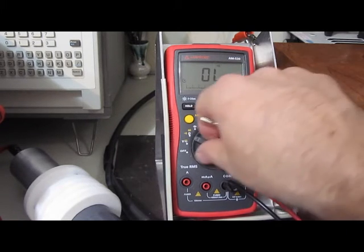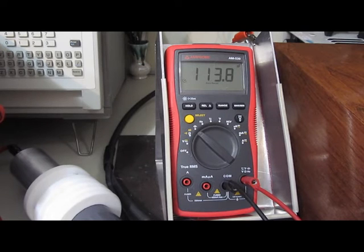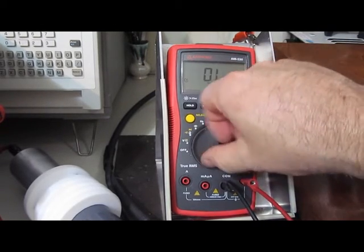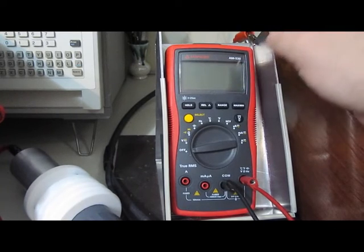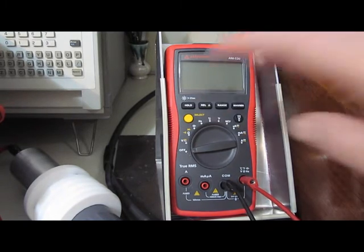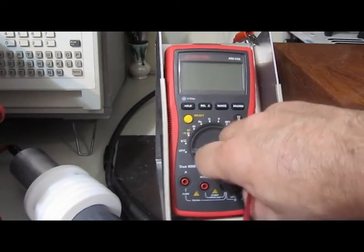Continuity test still works. Capacitance reading still seems to work. Temperature input seems to work. Really, most of the functions are still okay on this AM Probe — it's just off on scales and a few minor issues here and there, but really holding up pretty well to these tests.